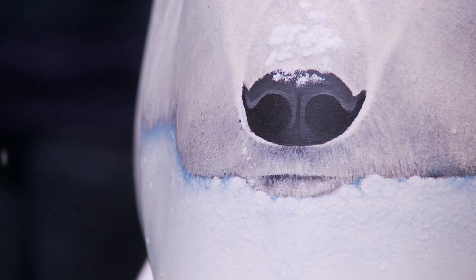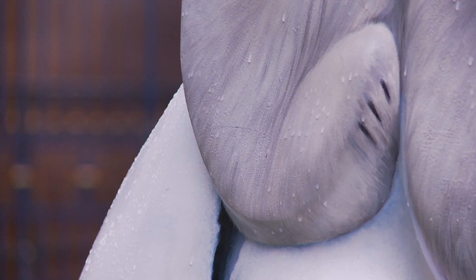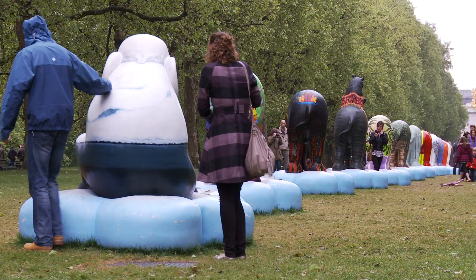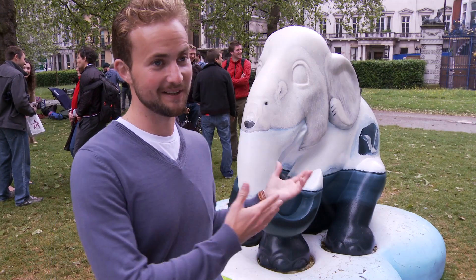I specialise in wildlife art but I tend to draw on paper at a much smaller scale using pastels. So it was fun for me to get a bit creative. It's not something I'd ever done before on this kind of scale.